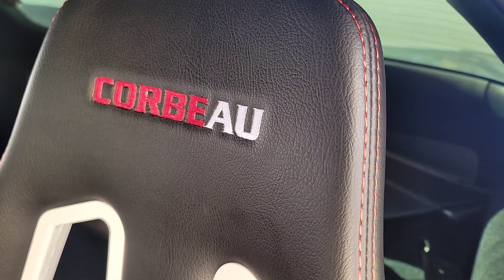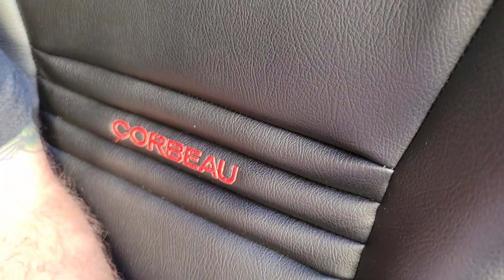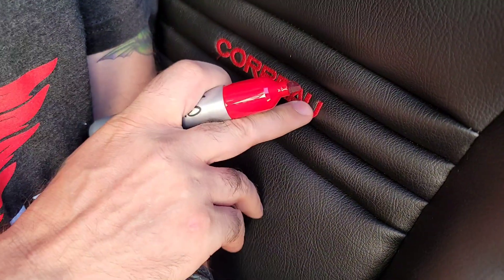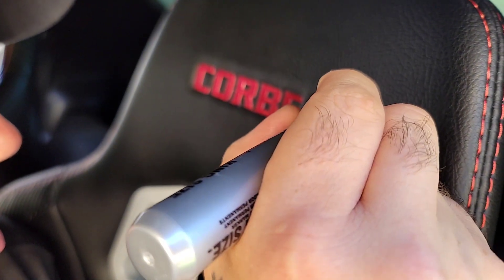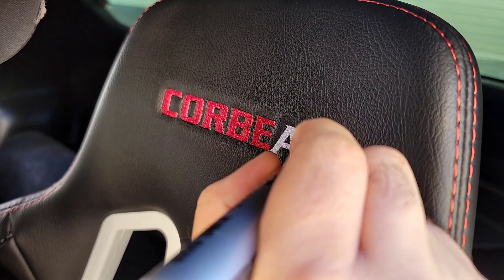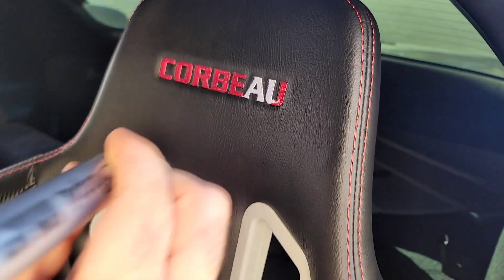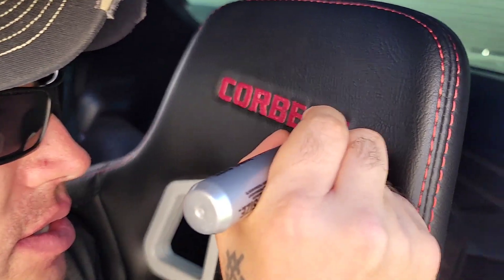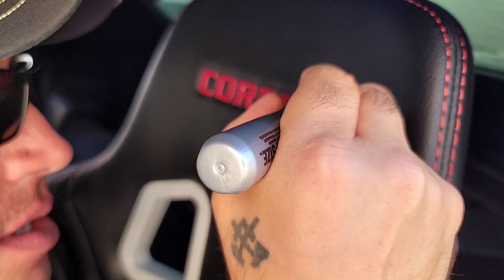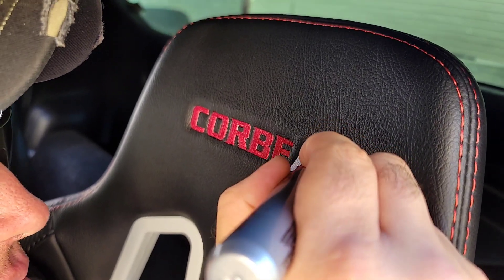Good old boy Luke here has already started on the driver's side. This one is a little bit brighter, this one seems a little bit darker, but it's still kind of wet. What kind of marker are you using there, Luke? This is a king size Sharpie. It doesn't have to be a king size — you can use whatever you want — but I like the king size because it has the most ink in it.